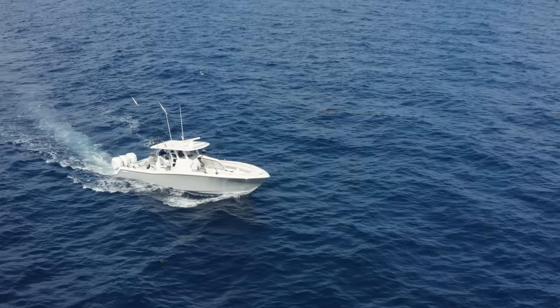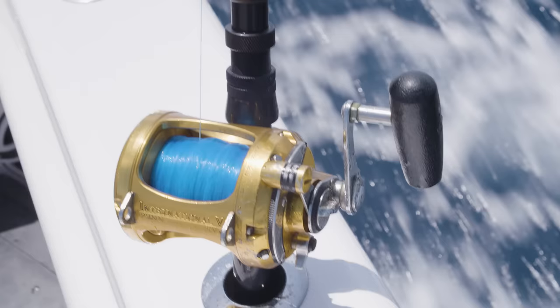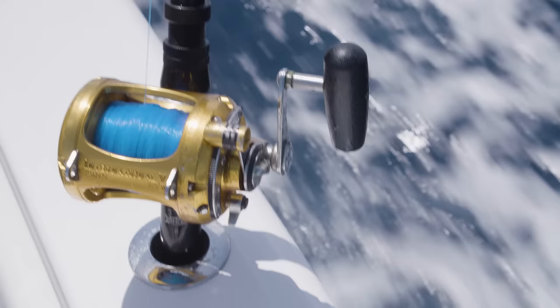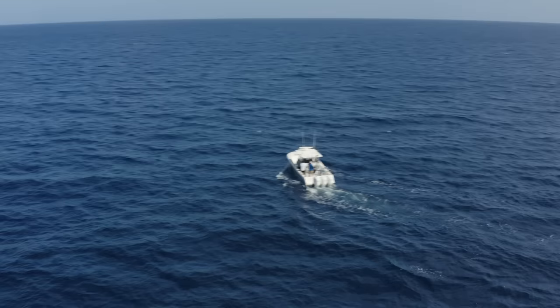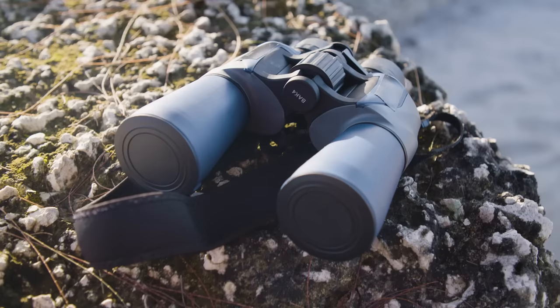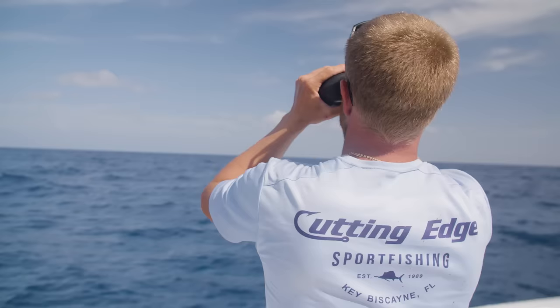It's always a great idea to bring a bunch of people when you go mahi fishing. The more eyes on the boat, the better you're going to do, because the bottom line is you're looking for birds. If you go out there trolling blindly with no birds and just put the baits out hoping for the best, you're not going to be successful. In order to be consistent, you need a lot of eyes on the water looking for birds. On this particular trip we've got nine people on the boat.